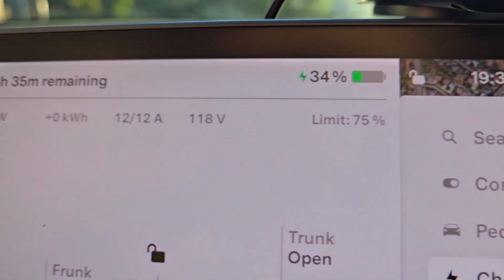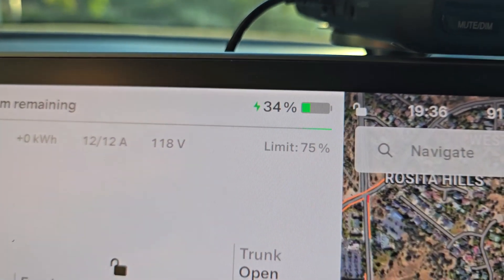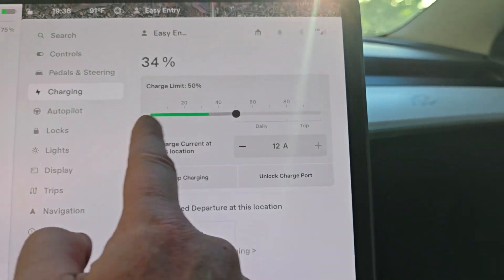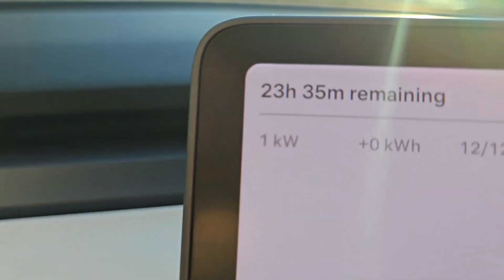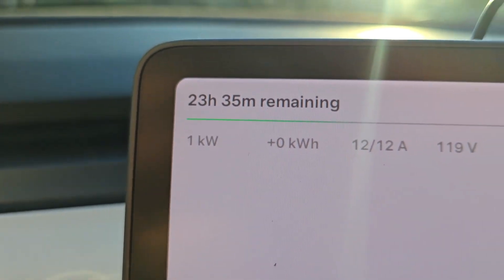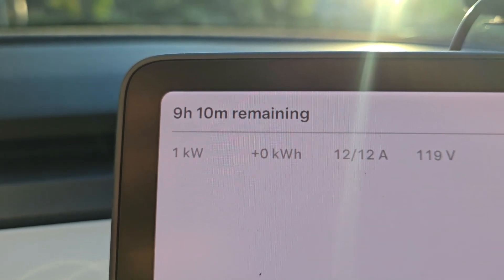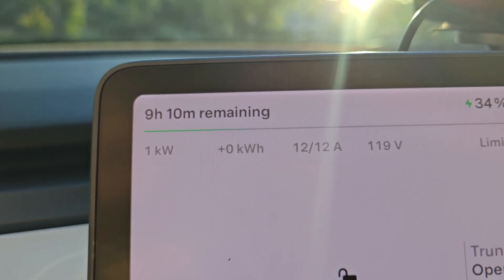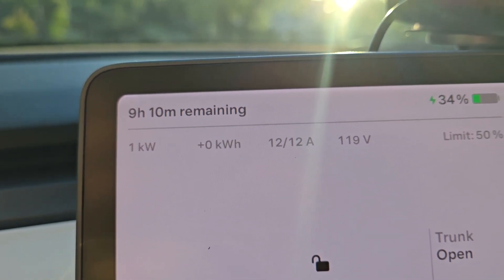It's going to be a long time to get to 75%, so let's go ahead and dial that charge limit down just a skosh since we're not going to hit that regardless. That should recalibrate — nine hours and ten minutes estimated. I work a 10-hour shift, so we'll get to at least 50% from 34%.